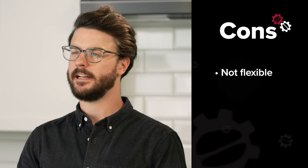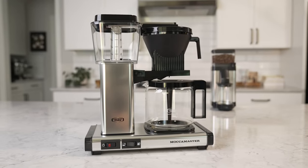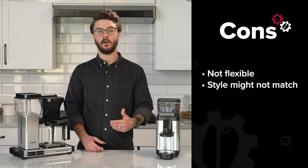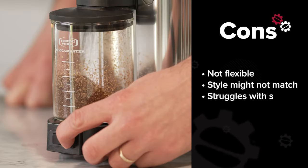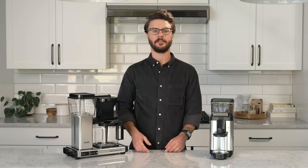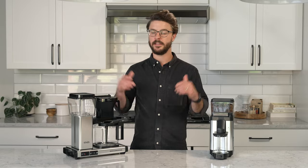Another con that's kind of a pro is the style of it — it's really only going to match Mocha Master brewers. Luckily, there are a lot of dedicated fans to the Mocha Master brand, so I'm sure this grinder will find a happy home with many of our customers. The last con I'll note is static — they do have some anti-static tech, but I found it still is a bit messy. That's enough talking. Let's go ahead and brew some coffee. I have the Technivorm KBGV Select Brewer here — these are going to pair perfectly together. They even match.